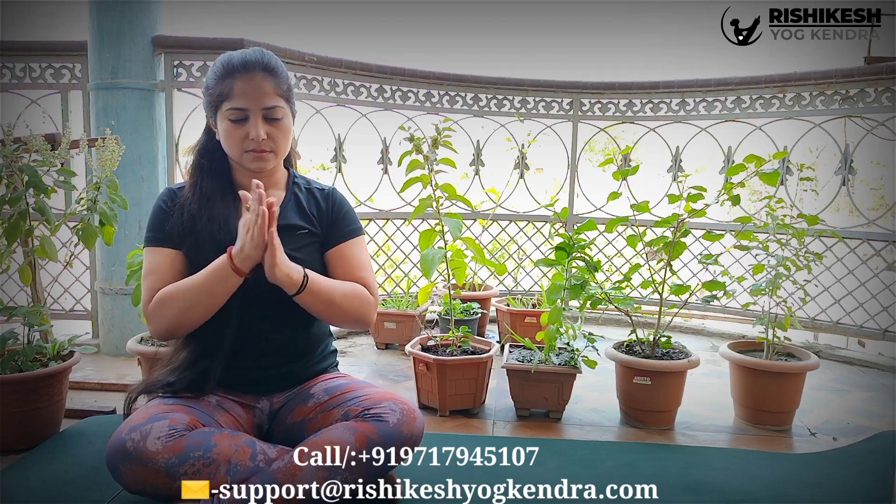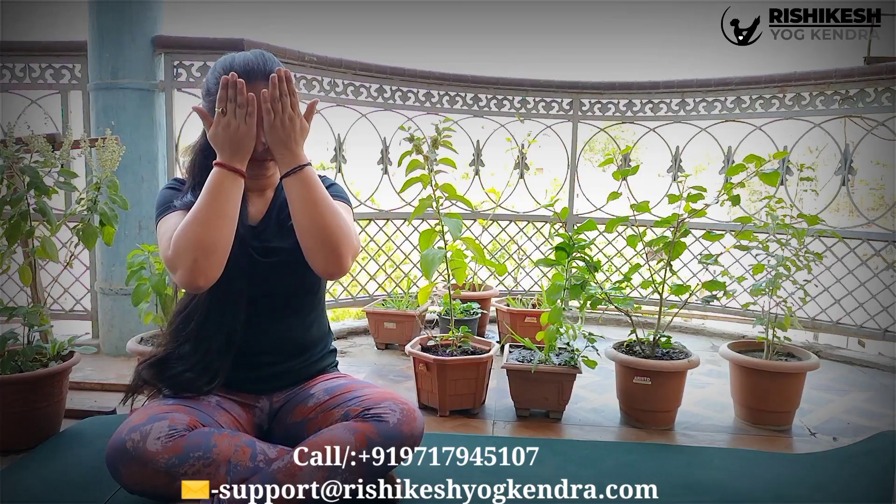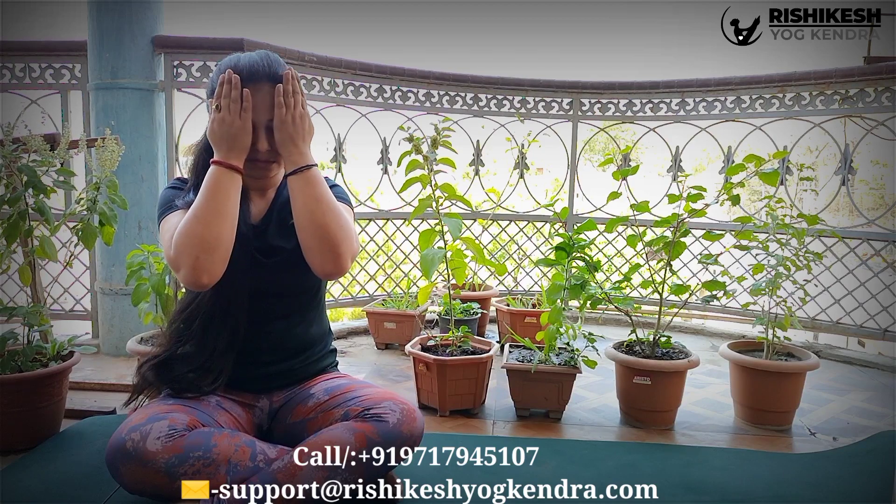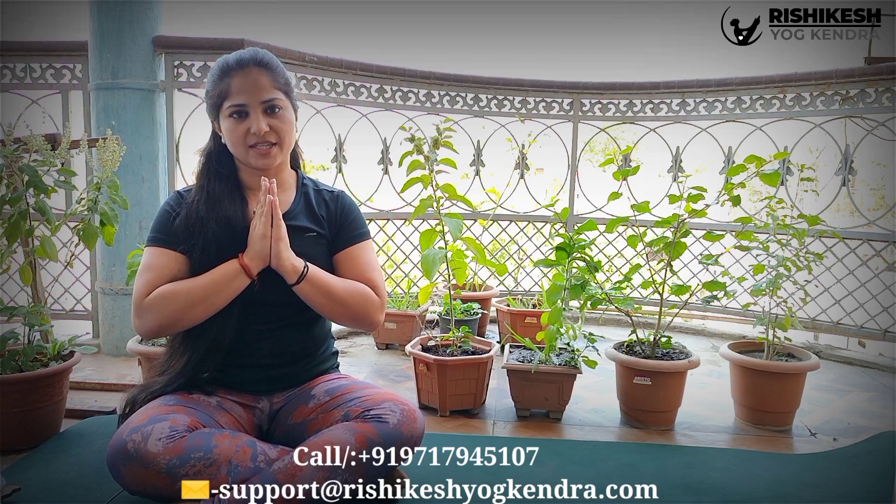You can do all three pranayama practices morning and evening on an empty stomach. Once you are done, slowly rub your palms to generate heat, then gently massage your eyes and let the heat absorb through the photoreceptors of the eyes. Gradually remove your palms, place them on top of your knees, slowly look down and then look up. Hari Om, Shanti Shanti Shanti.